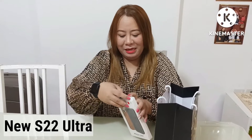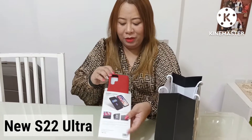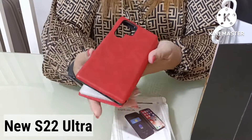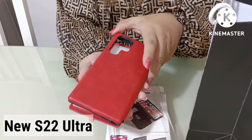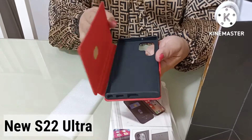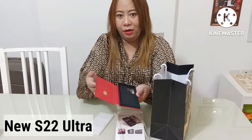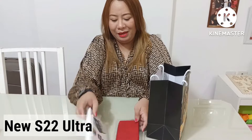So let's start with the casing first. Here you go, guys — this is the casing. I love the color. It's close to maroon, a bit darker red. It's actually a hard case, which is good to protect my phone since I always have accidents dropping it. It's a magnetic type. And there's also a card slot where you can put one card. So this is my protective case for my S22.